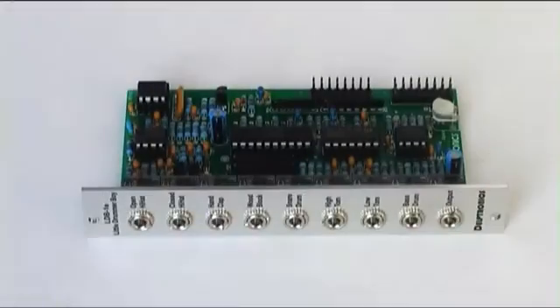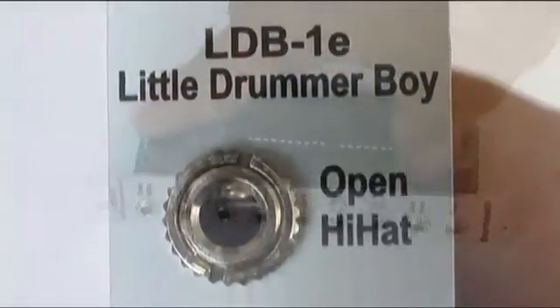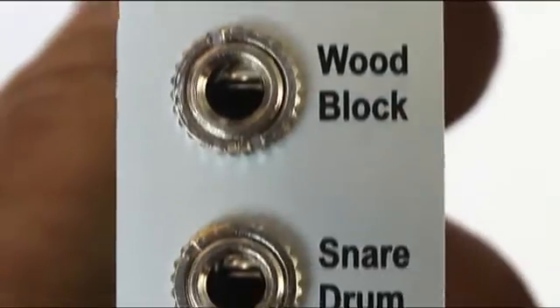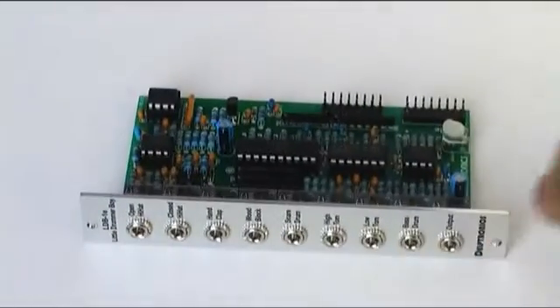The instruments on this model are well matched together, though you may find them very different at first. The toms are more like Ace Tone, the hats and kick are more like TR, and the snare is something completely different that may fit for slower styles such as dubstep — I've never heard a similar snare before.